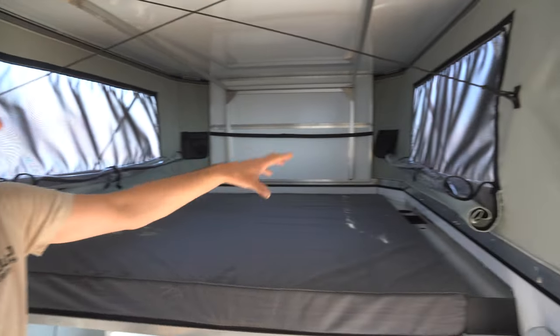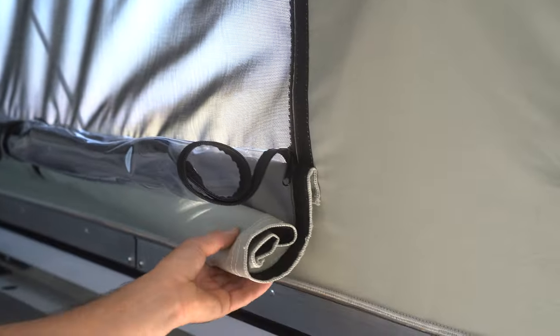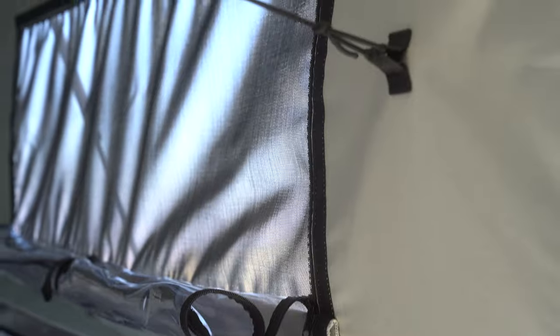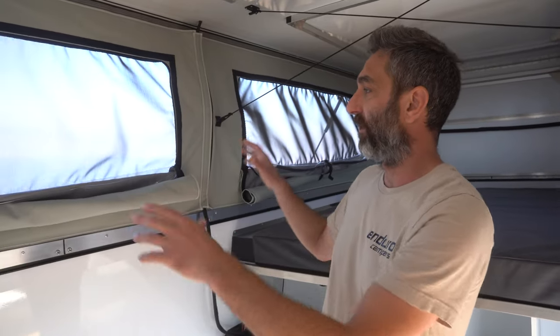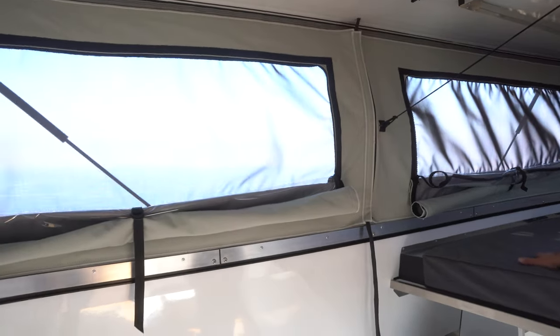The windows have a mesh insect screen, a clear layer, and then the dual wall inside privacy layer. We really like the large windows — you get a great view out from the bed area, which is a great place to relax and hang out.